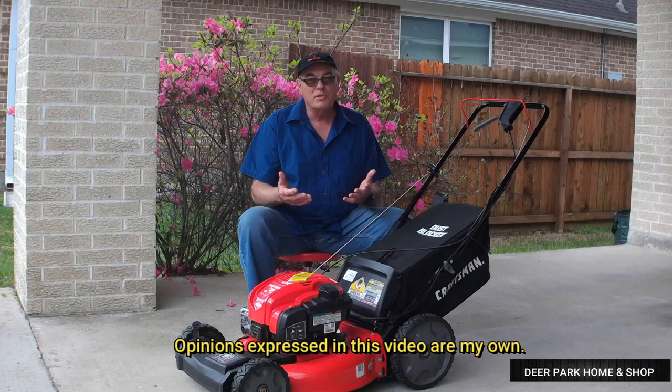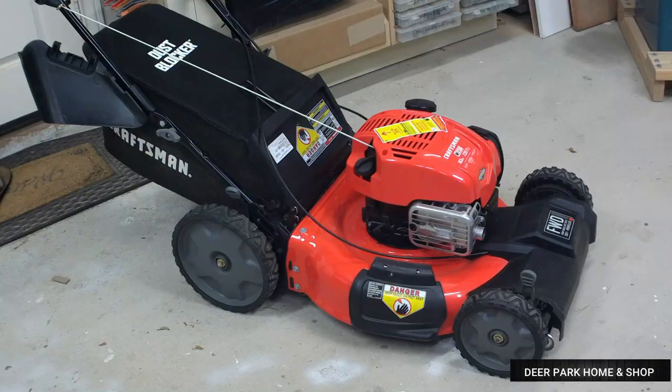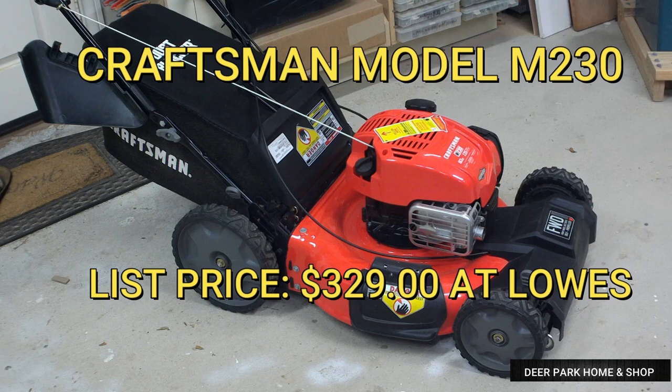Then we're going to mow with it a bit, and of course, I'm going to give you my opinion at the end and tell you what I think are the pros and the cons of this mower. So please continue watching, and we'll get started.